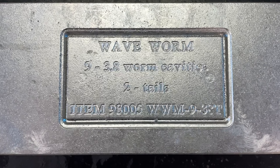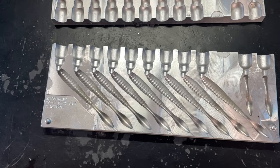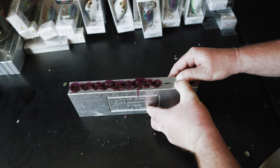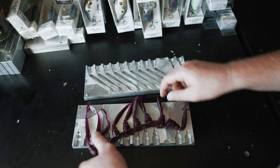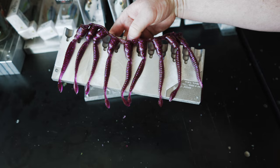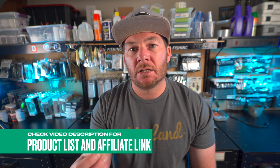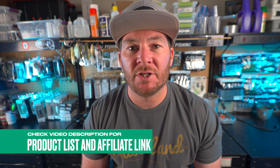I imagine pretty soon the flatworm craze is going to hit its peak again. Anytime the Bassmaster Elite Series or MLF guys go up north and start fishing for smallmouth, the flatworm becomes a staple bait on every deck. That's why the Waveworm mold from Dual Molds is on this list. The mold is pretty unique — it comes in at nine cavities, it's an essential series mold so the price point is perfect, and it also has two tail cavities in the mold. That means you can pour up a couple tails in a different color than the body — chartreuse, orange, red — put them back in the mold, pour the full body, and end up with a nice accent color on the tail of your worm. Don't forget about my Dual Molds affiliate link in the description.